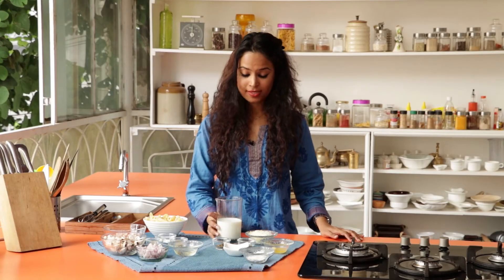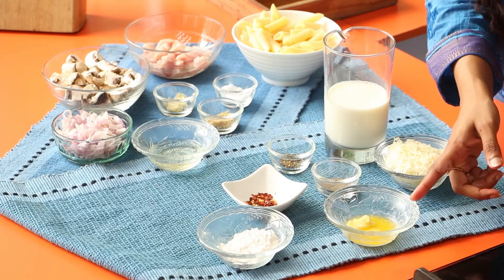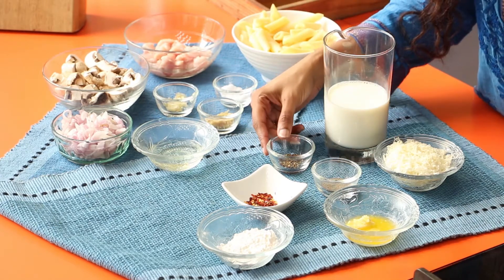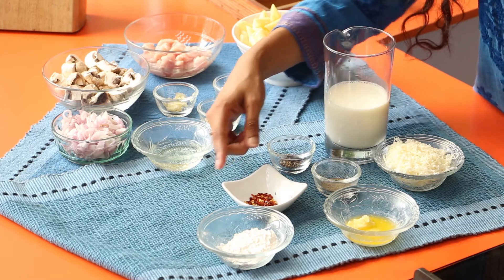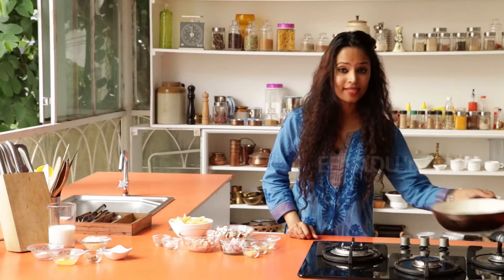And to make the bechamel sauce, I'm using 2 cups of milk, 100 grams cheese, 1 tablespoon butter, 1 teaspoon of pepper powder, 1 teaspoon of oregano, 1 teaspoon of chili flakes, and 1 tablespoon of flour. So you start by heating some oil in the skillet.